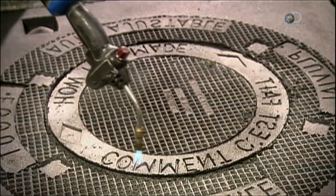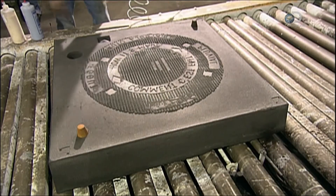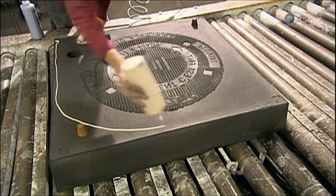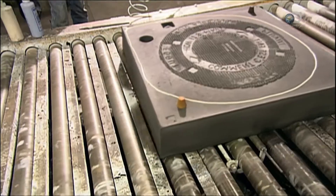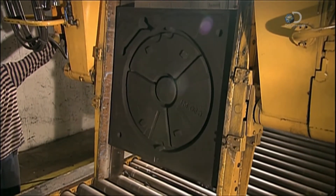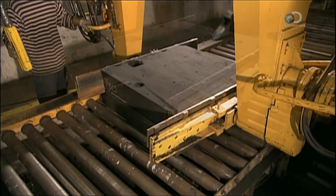To make one manhole cover, workers join moulds of the top and bottom sections. Alignment lugs and glue between the sections help them align properly and form an airtight seal so molten metal won't leak out. A machine flips the bottom mould, moves the top mould into position below, then mates the pair.